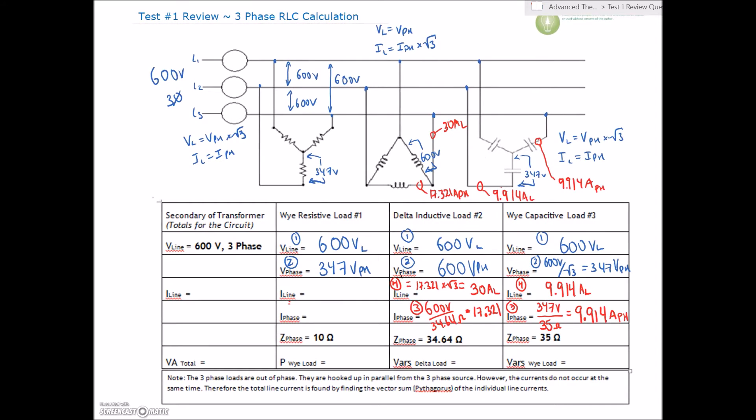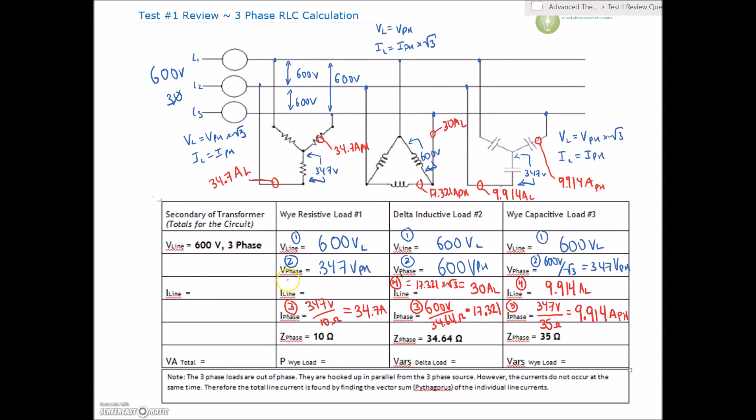For the third load — another Y — we have 347 volts impressed across 10 ohms, which gives us 34.7 amps phase current. Since it's a Y, the line current is also 34.7 amps. So we've now found all three line currents: 9.914 A (capacitive Y), 30 A (inductive delta), and 34.7 A (resistive Y).